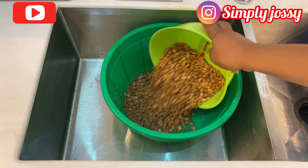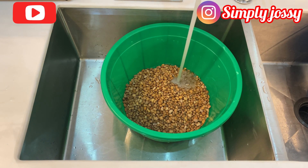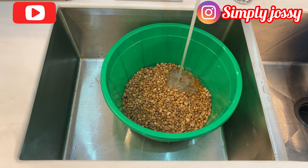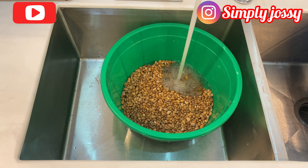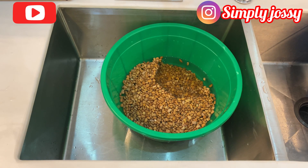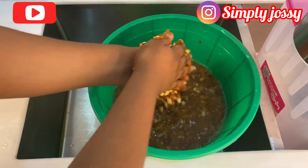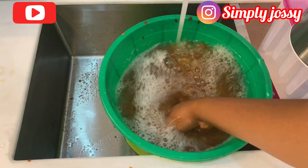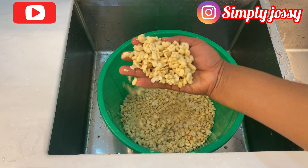The next step is washing the beans. There are many methods of washing beans for moi moi, but I'll be using my hands to wash the beans without soaking first. After adding water to the beans, I'll start washing it and continue this process until I get rid of the skin, then the beans will be ready for grinding.